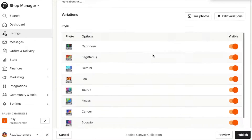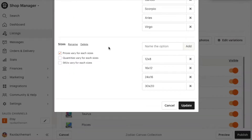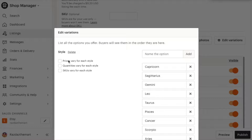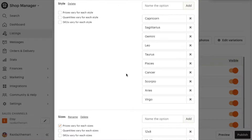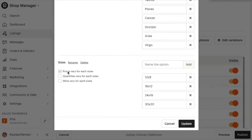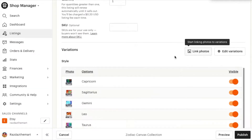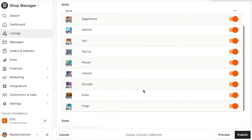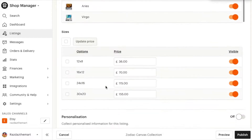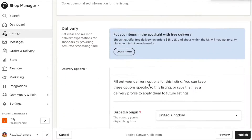In the variations section you click edit variations and add your own. With mine I've added style — so all my star signs, though I just chose the more popular ones as there wasn't enough space for all of them. Then I added sizes, and because the price changes with size make sure you tick that box. A really cool feature is that you can link photos to variations, so when a customer clicks on an option they can see exactly what they're getting. You can do the same with sizes — showing what it looks like on a wall.